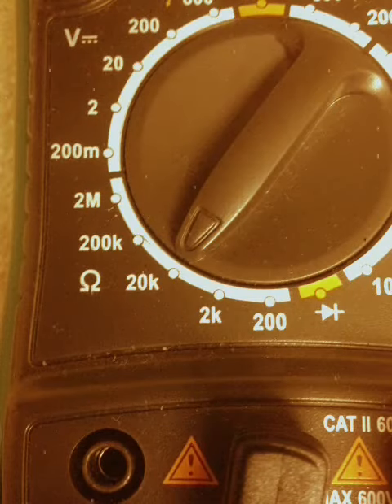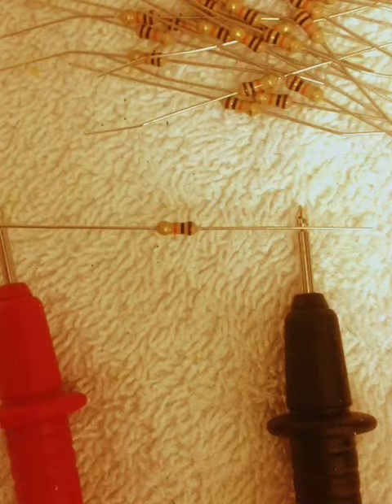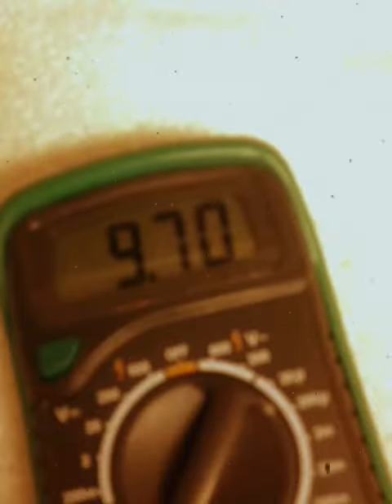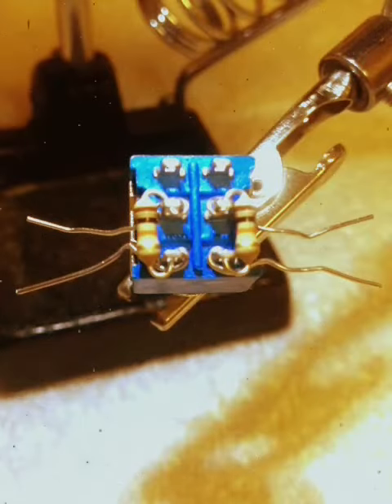Set multimeter to 20k and test resistance on the resistors. Find two with the same resistance. Install the resistors to the poles like this.